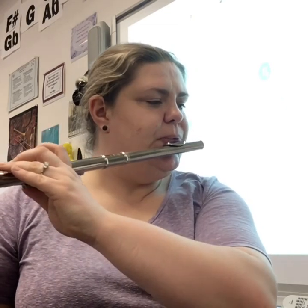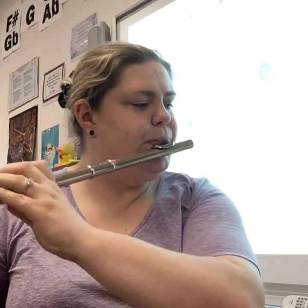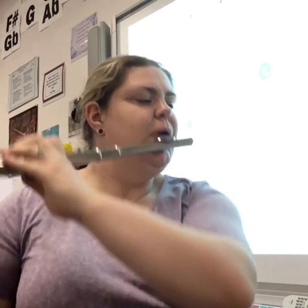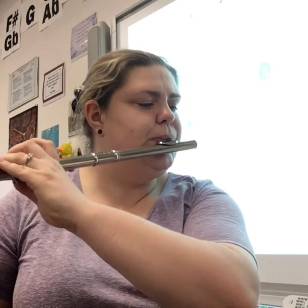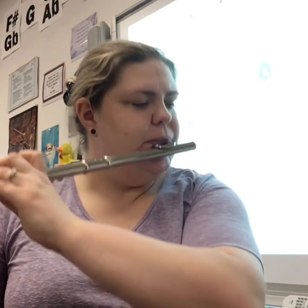One, two, two. One, two, three. One, two, three. One, two, three. One, two.